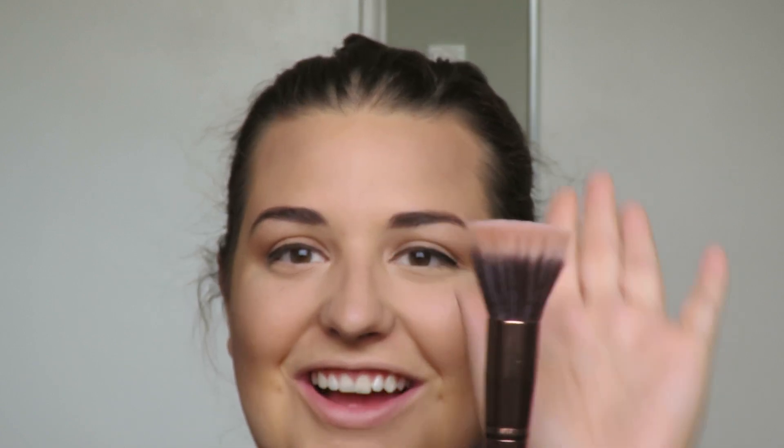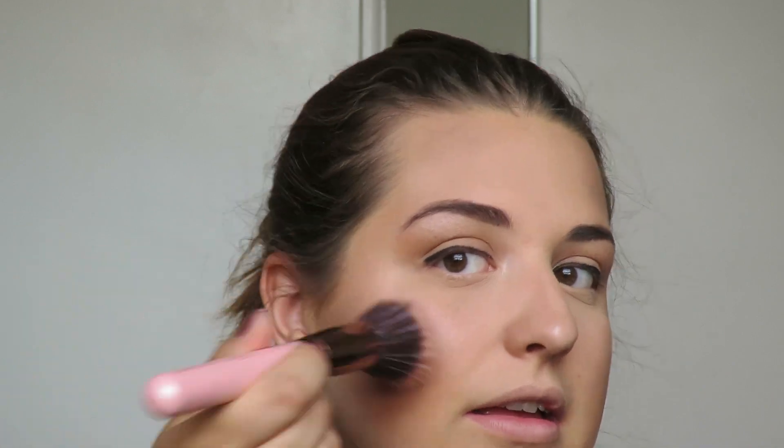While my eyeliner dries, I'll do my blush. I take dandelion from the Cheek-a-Thon palette — a Benefit blush — on a flat-top stippling brush and brush that onto my cheeks. Then I go back in with the Essence Pure Nude highlighter to re-apply it.